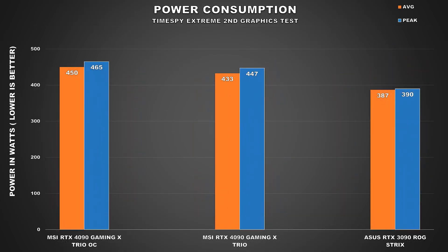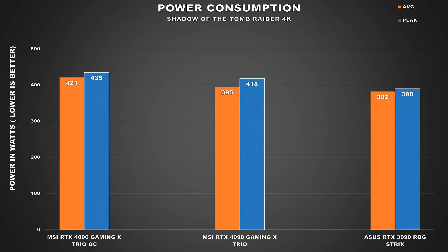Power consumption is up next and we see a rise in overall GPU power consumption. During TimeSpy the GPU averaged 450 watts and peaked at 465 watts, a 4% increase to overall power usage. In Shadow of the Tomb Raider we see a larger difference at 7% for average power consumption, with the GPU peaking at 435 watts under load. Keep that figure in mind as we look at the gaming benchmarks.